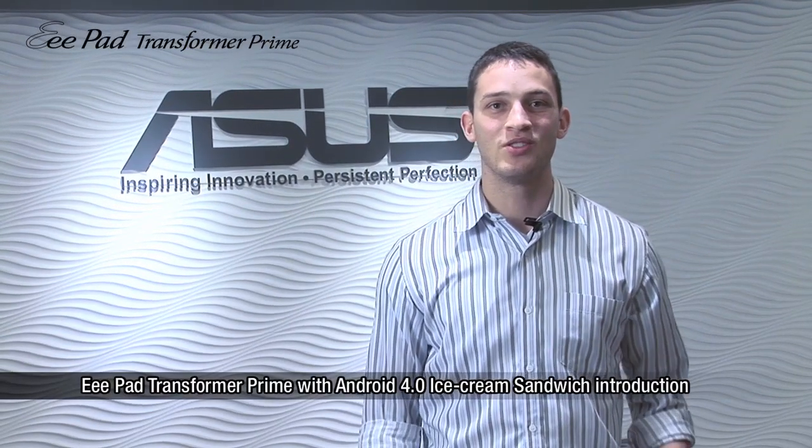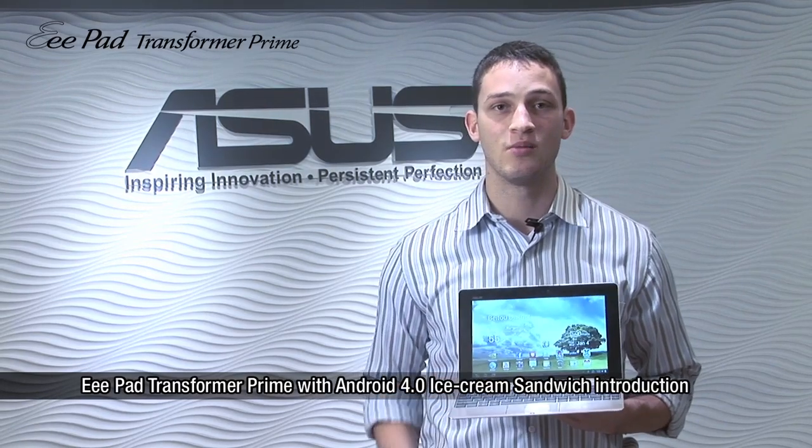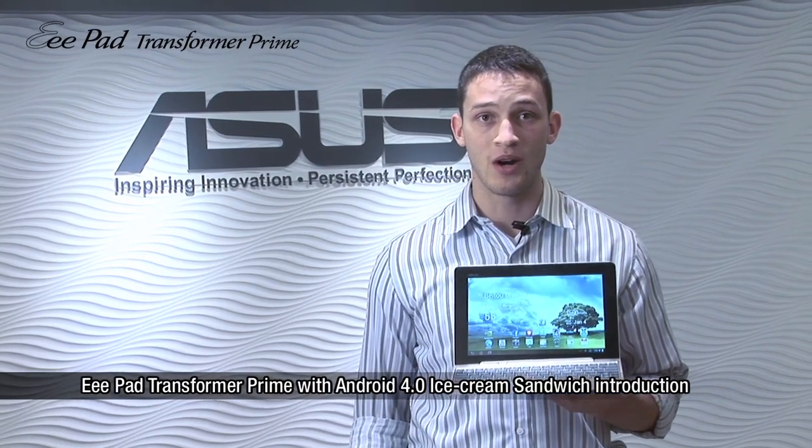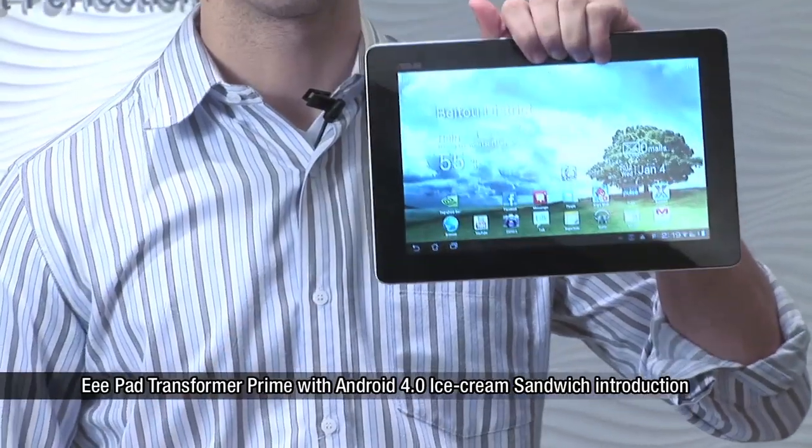Hi, I'm Scott with Asus, and I'm here today to tell you about the new Android 4.0 operating system using the Asus Transformer Prime, the world's first quad-core tablet that runs on Ice Cream Sandwich.